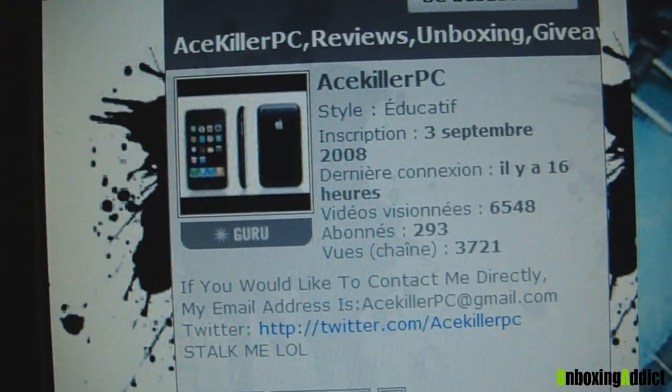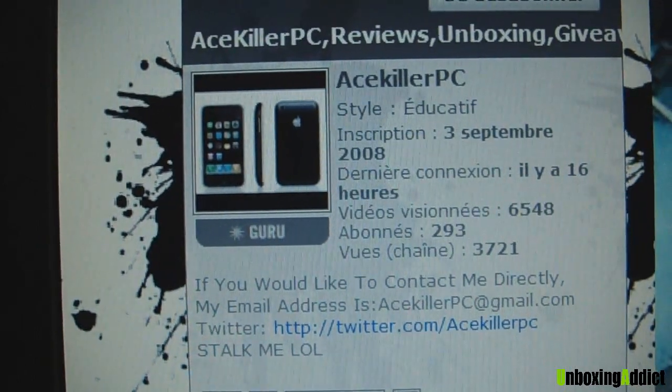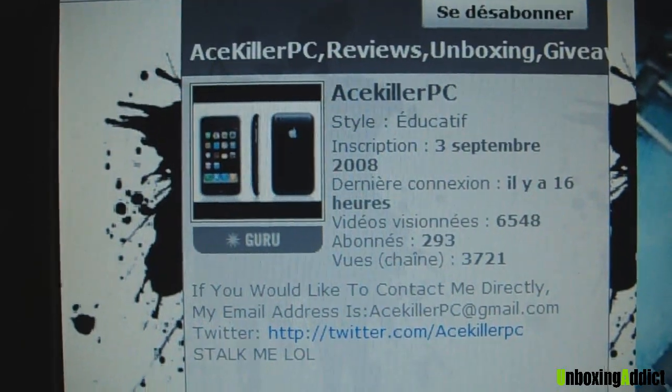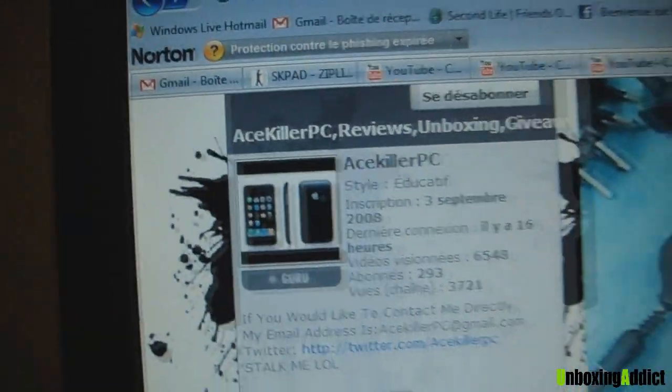This was Unboxing Addict for the top 5 cases, and that's it, guys. Peace — comment, rate, and subscribe if you want to stay tuned. Peace.